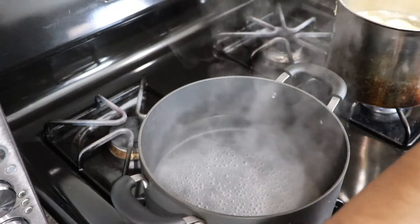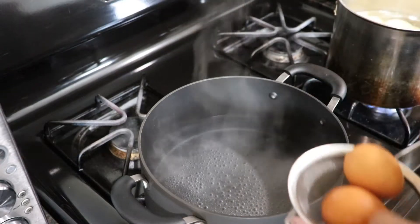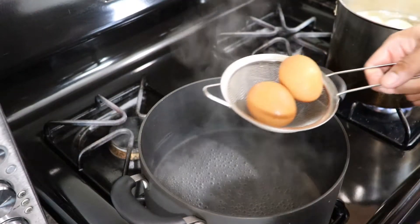I'm going to place the eggs in the water — I can get away with putting two at a time. Get your timer ready once you put these eggs in.